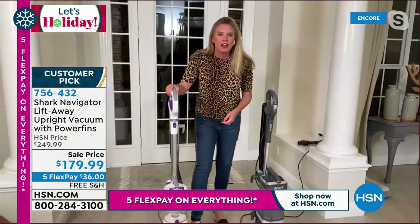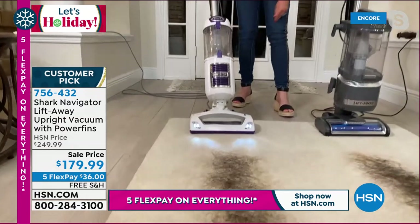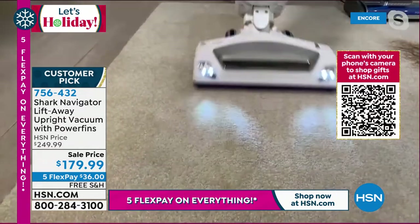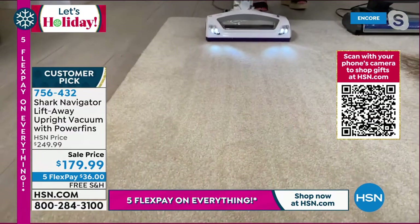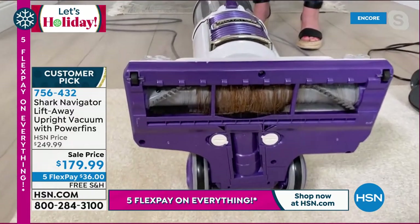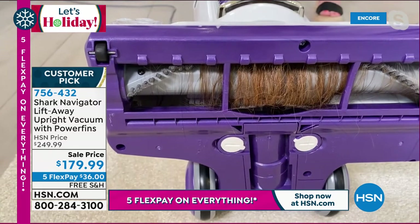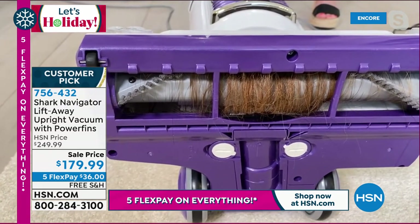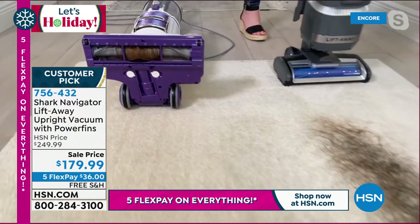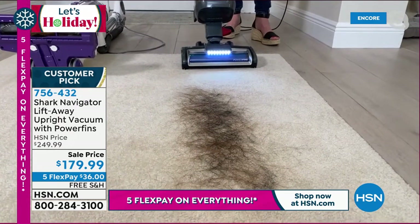Let's go ahead and compare old-school vacuums versus the one we're getting today. This is a shark — it still sells, it's a great vacuum. And Adam, this demonstration is not to show you whether or not it picks up the hair — it picks up the hair. This is to show you the battle many of us face with an old-school non-self-cleaning brush roll. Every single time you take your Shark out, it is going to have a clean brush roll because those power fins actually clean themselves.